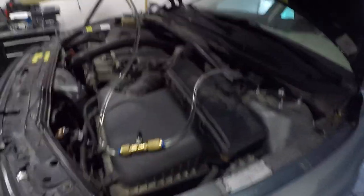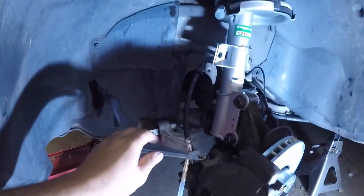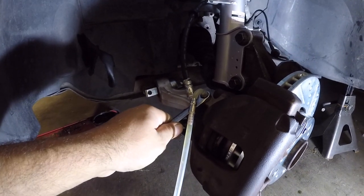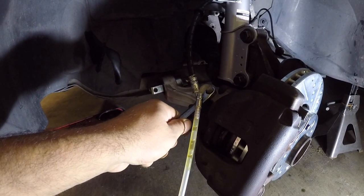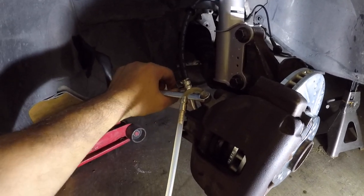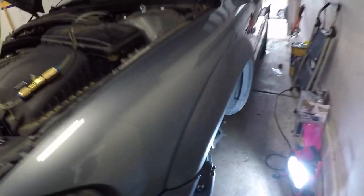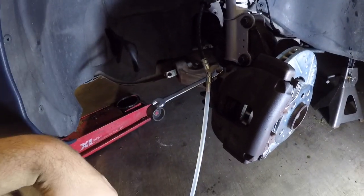I'm going to open the valve and let it fill up. Down here I'm going to bleed the system — and look at that. I'm going to go ahead and close it back off. Let's see if this is still holding 10 pounds — yep, still is. So I'm going to open it back up and let it work its magic.